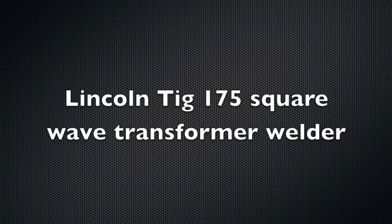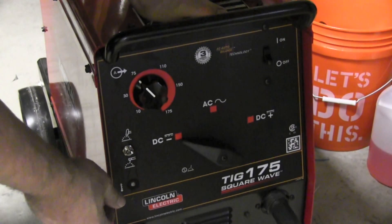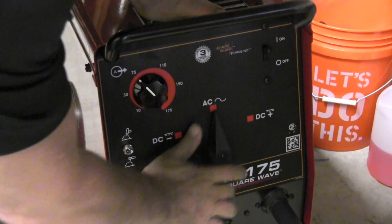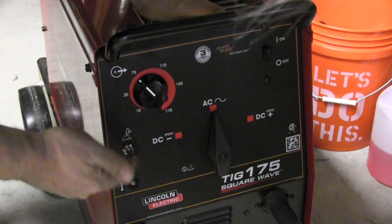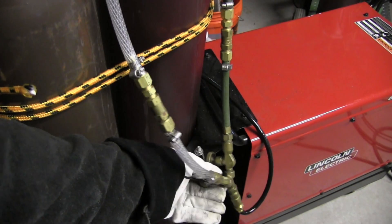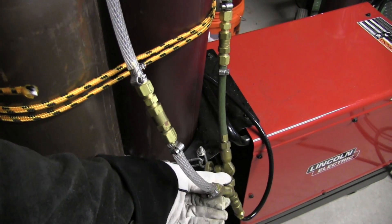Up first is the Lincoln TIG 175. Again, it's a transformer machine — discontinued, but you can still get them and still order them new at certain places, just do a quick Google search. Very simple machine. Basically just polarity selection, TIG or stick selection, and amperage control. Not much more than that.